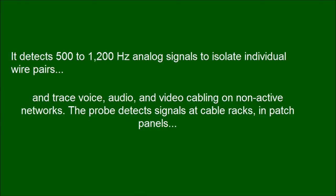It detects 500–1200Hz analog signals to isolate individual wire pairs, and trace voice, audio, and video cabling on non-active networks. The probe detects signals at cable racks, in patch panels, and even behind walls.